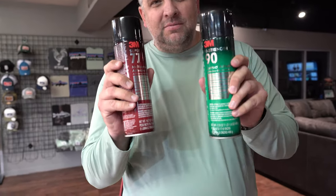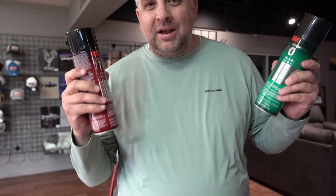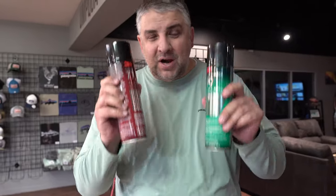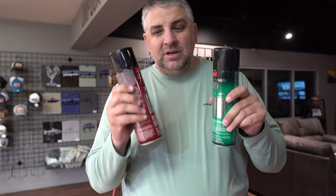These two products are ones that you need. I'm telling you, you need them — we don't even sell them. I don't have a dog in this fight, but these are absolutely the best spray adhesives that you can get, and these are the ones that you'll need.